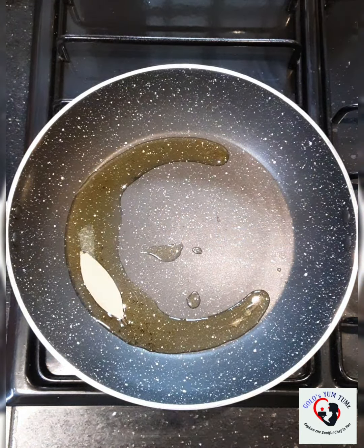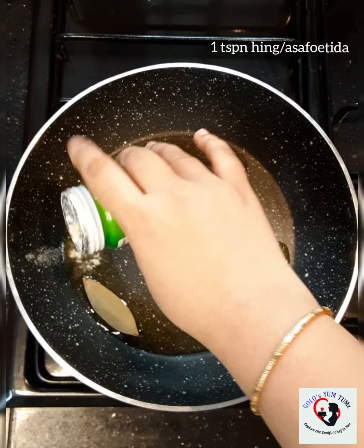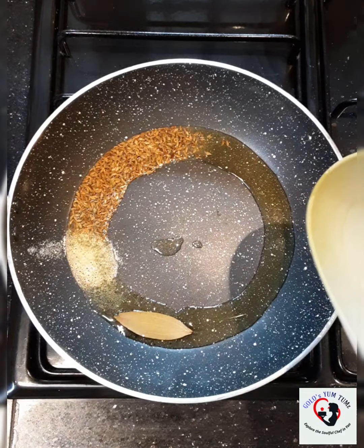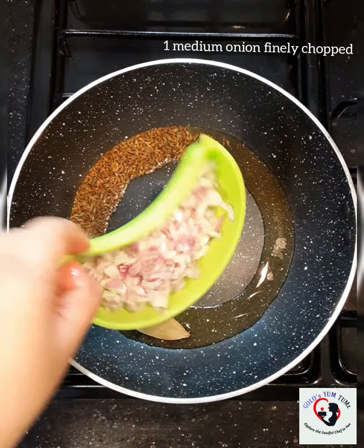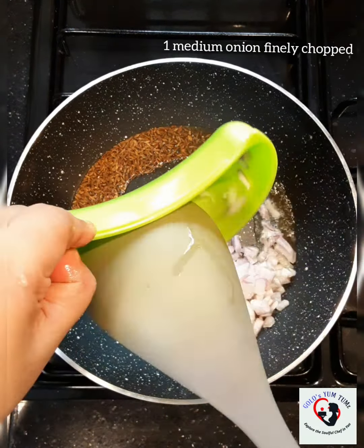While my rajma cooks, I am going to prepare the masala. To this non-stick pan, I am going to add about 2 tablespoons of ghee. I am also going to add a very small piece of bay leaf and about 1 teaspoon of cumin seeds. I like the flavour of jeera while biting into it.